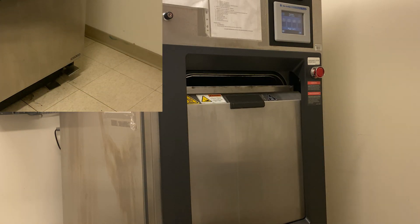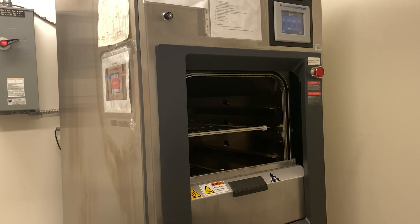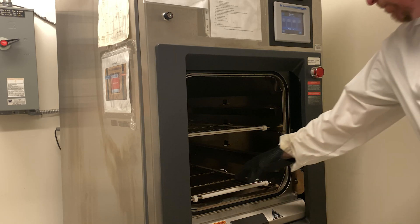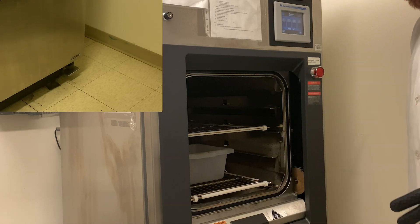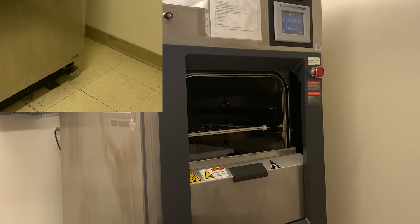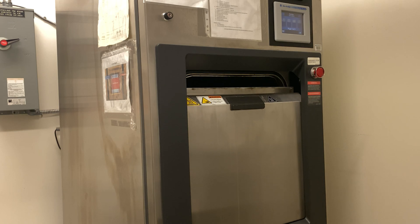A pedal on the ground opens the door to this autoclave. The heavy door slides down, revealing the inside compartment. Inside are two racks. Make sure you wear heat-resistant gloves to protect your hands, and don't reach in with your arms. The racks slide out. Your sample is placed into an autoclave bin, placed onto the rack, and can be slid in. Press the pedal again to close the door. Make sure you don't get your fingers stuck in the way — if you do, that's what the red button is for.